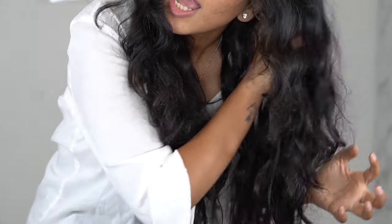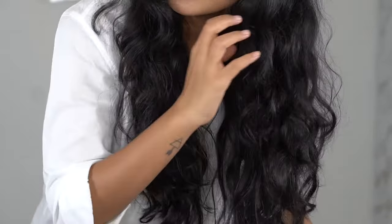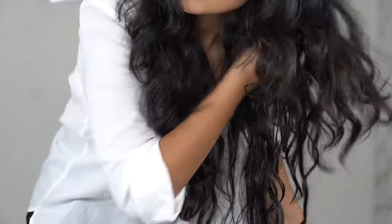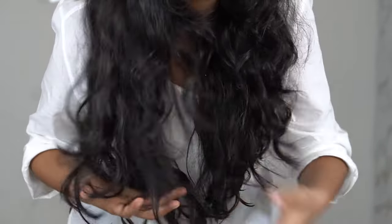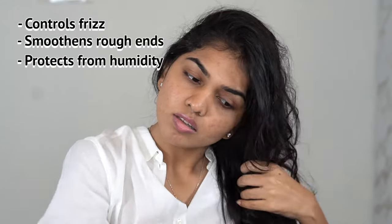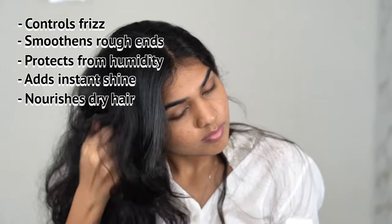Today I'm not going to blow dry my hair — I want my natural waves to stay, so I'm scrunching it up rather than running my fingers through it. I apply the serum on both sides near my shoulders and massage it in. It's a six-in-one serum with six benefits: it controls frizz, smoothens rough ends, protects from humidity, adds instant shine, nourishes dry hair, and instantly detangles hair.